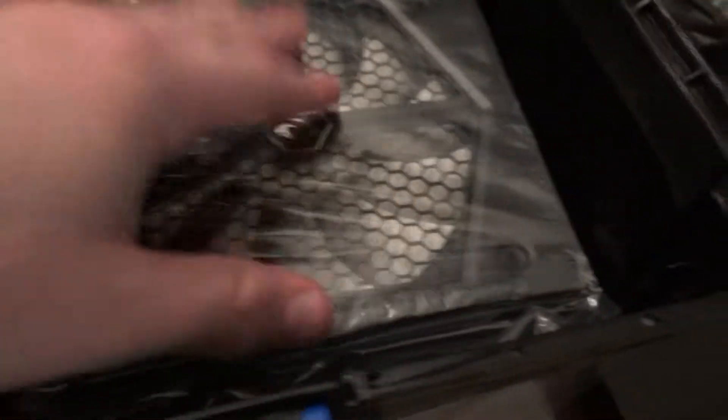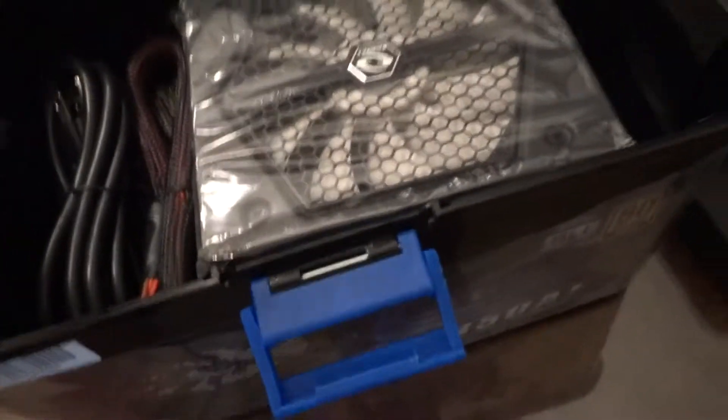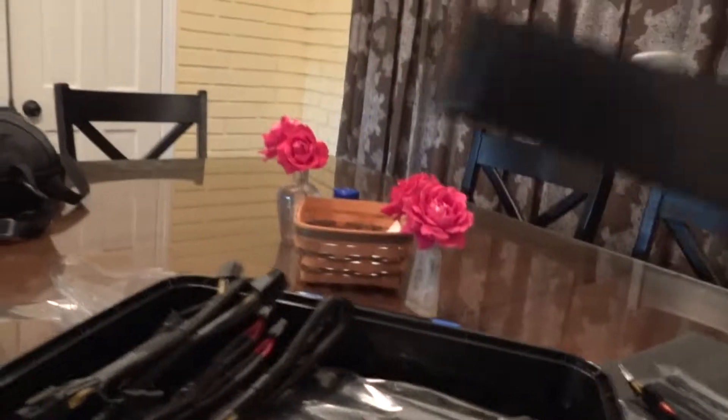I got a Raid Max. There's the fan — it looks pretty nice. I was looking for one that would light up blue because that goes along with my build, but I think this will be fine because I'll probably put some blue LEDs in later. And here are a few — actually a lot — more cables.